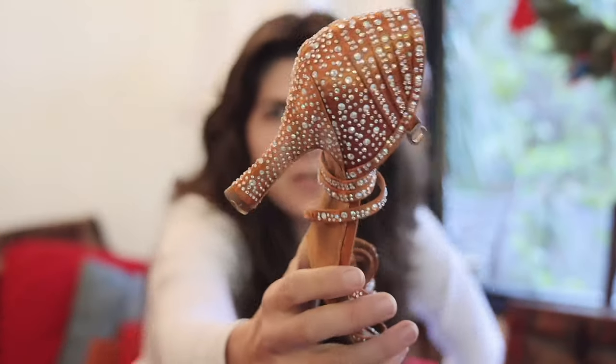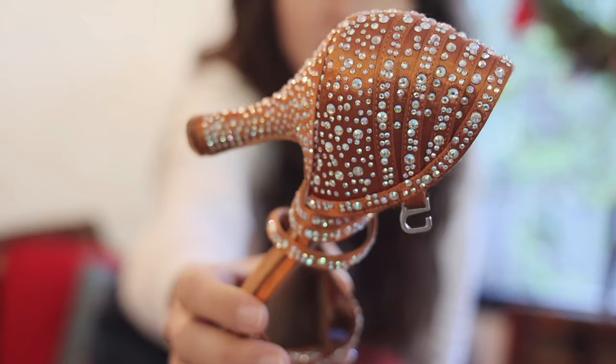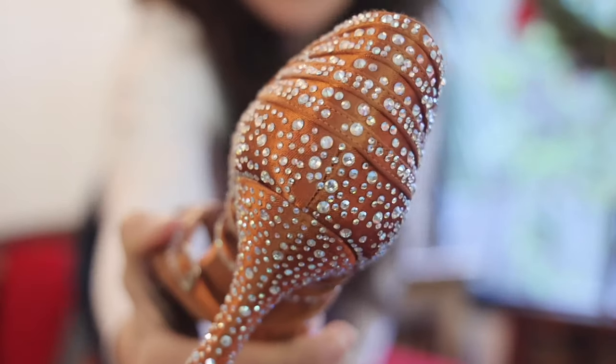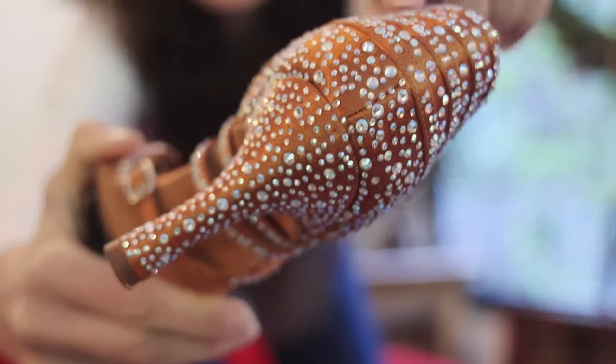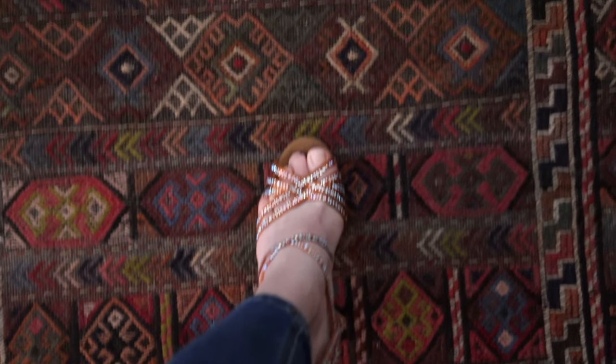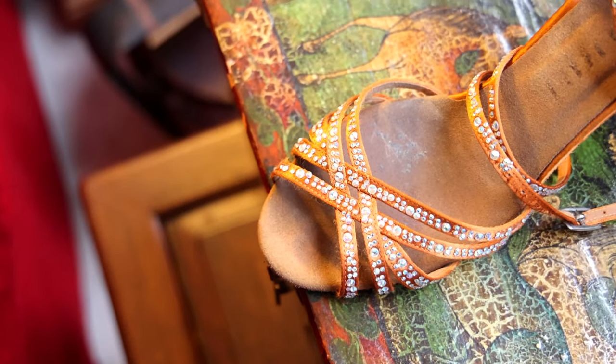My number one concern when it first arrived was that, as you can see, it's full of little crystals. I assumed that these would be falling off all the time — and they don't. I think I've lost one in all the time that I've been wearing them. You can notice the little hole where I missed one maybe. That's pretty impressive, because I've worn these a lot — for performances, for social dancing, for practices. I was meaning to only have them for performances, but I love them so much I always wear them. They look so nice when they're on. They're just really nice shoes, highly highly recommended.